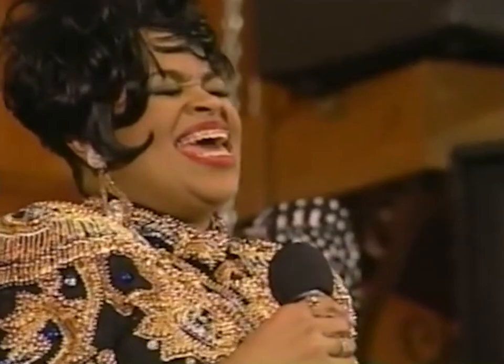Many across social media have attempted the long note in Karen Clark Sheard's 'Jesus is a Love Song.' So we're going to break down how Karen actually does this note.